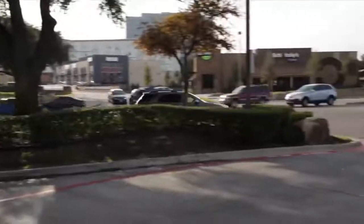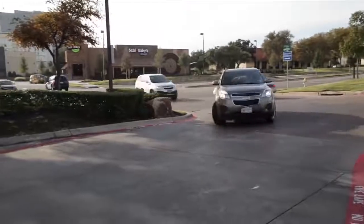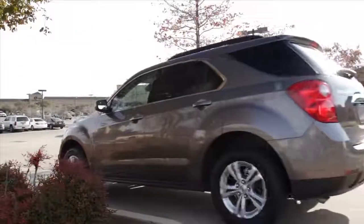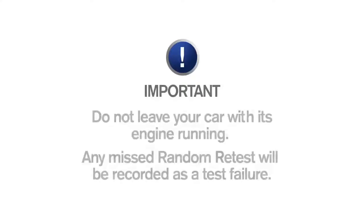Keep in mind that you're responsible for operating your vehicle safely at all times. You must complete every random retest, even if you're arriving at your destination when a retest occurs. Failing to complete any random retest will be recorded as a violation by your device. For this reason, it's critical that you do not leave your vehicle while it's running. If you're not in the car when the random retest is signaled, it will be recorded as a test failure.